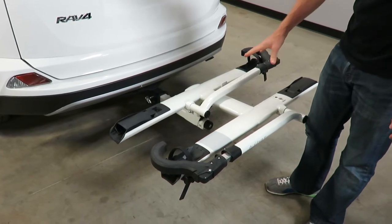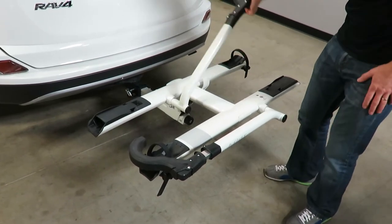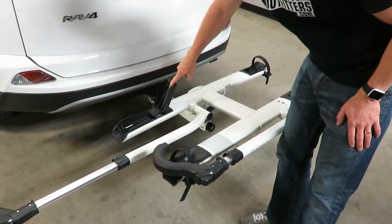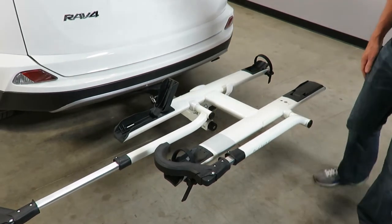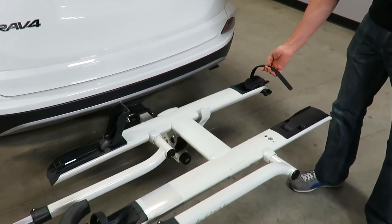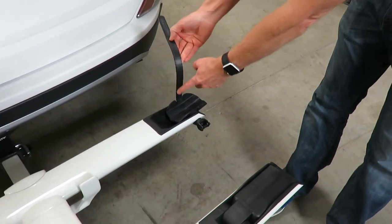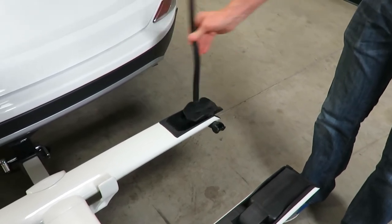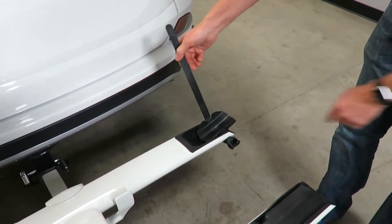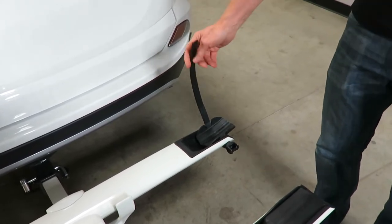Now it automatically snaps into the carrying position. I'll go ahead and load a bike into the inside position. To do that, I'll move this arm over and out fully, bring the wheel cradle into the open position, and bring this rear wheel strap into the open position. The wheel strap is a rigid nylon strap with a ratcheting mechanism, and on the underside it has soft rubber to protect the rim. It's on a pivoting tray, so it automatically adjusts to the wheelbase of the bicycle, with an indention for a thin road bike tire but accommodating wide mountain bike tires as well.